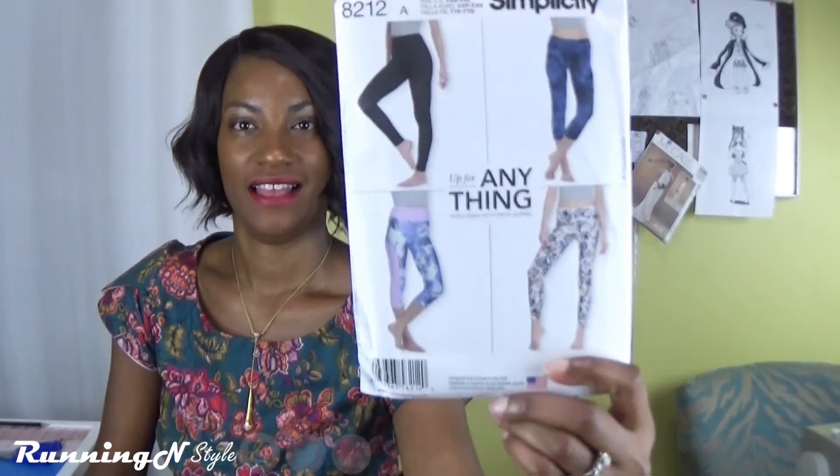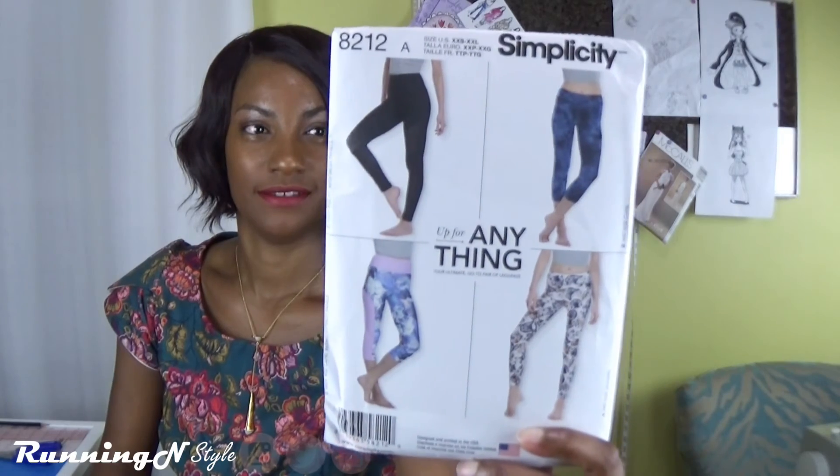Those are all the patterns I have for the month of September, which of course I should not have purchased because I already have too much. This is the end of my video — I really hope you liked what you saw, and if you did don't forget to click the subscribe button and follow Running in Style on Instagram, Twitter, and Facebook. Have a wonderful day, bye!